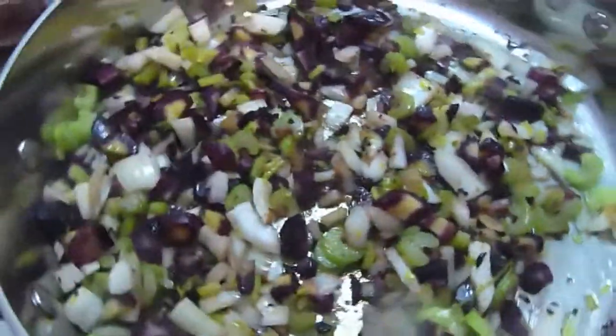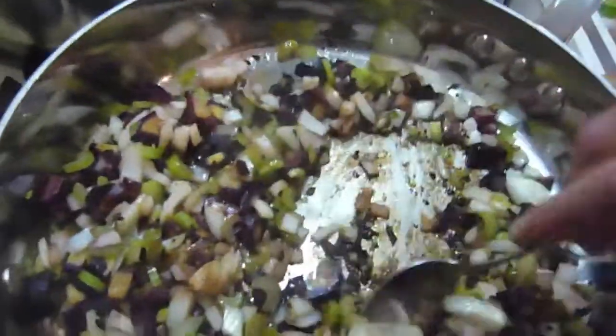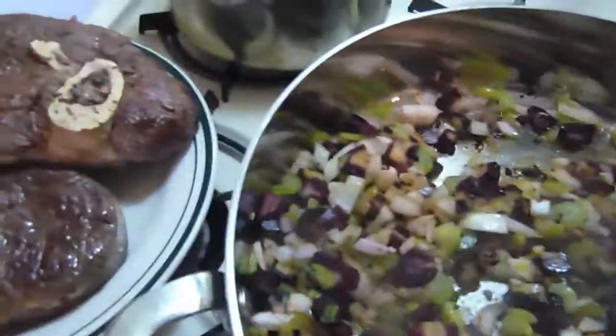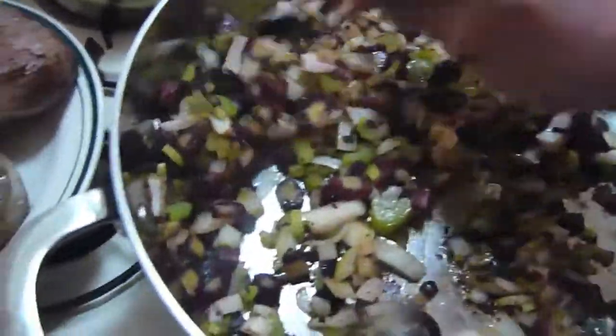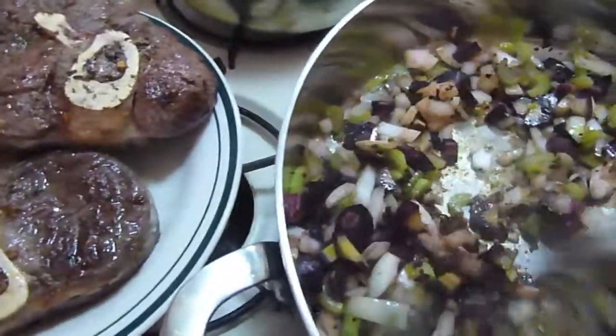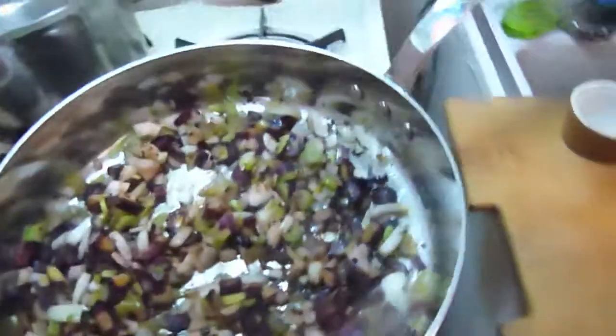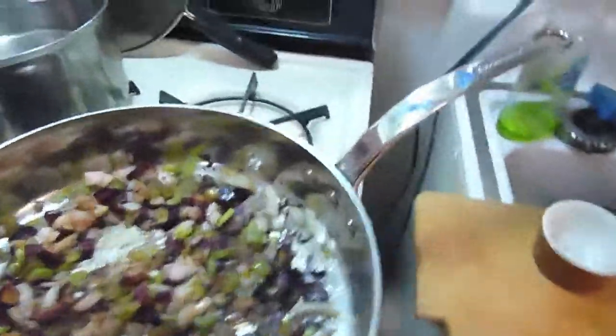We're rolling with it. I'm going to sauté this for a bit here and you can already see it taking on the flavors — all that flavor from the meat. Now I'm going to add this oregano. I'm using ground oregano — I would like to use fresh.